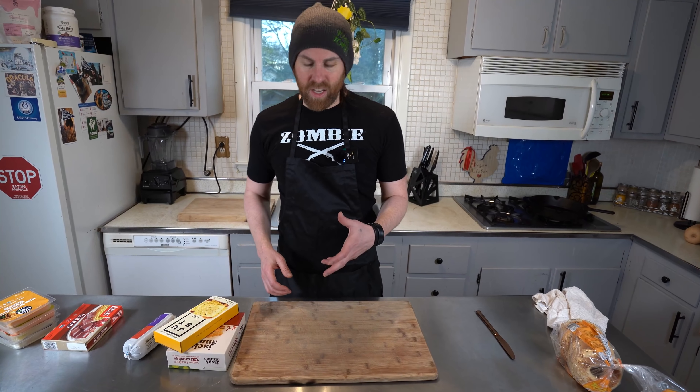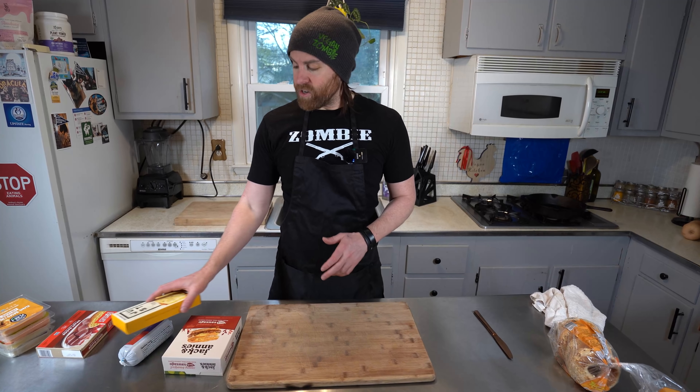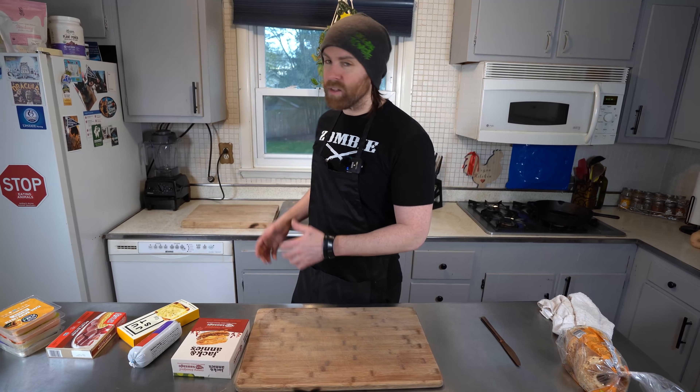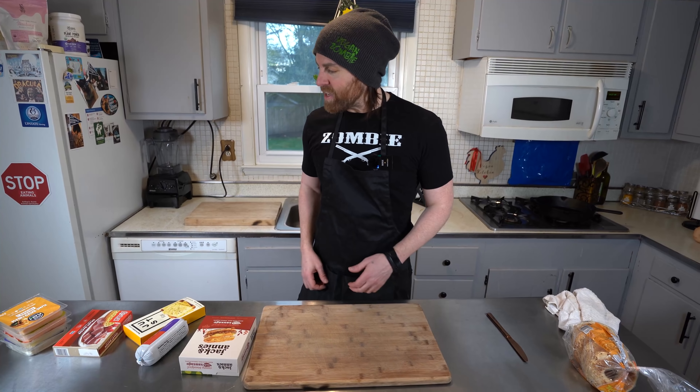What's up everybody? It's Chris in the kitchen. I'm gonna do a little taste test video today. I got some products that I've already tried, but I've also got a product that I haven't tried, so I wanted to try to make a breakfast sandwich. It's early in the morning over here in the Vegan Zombie kitchen.